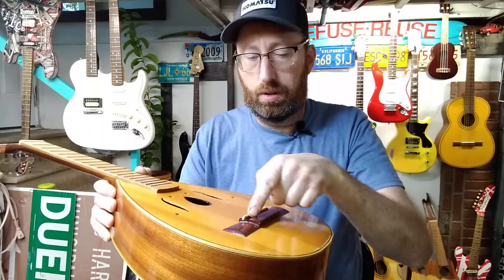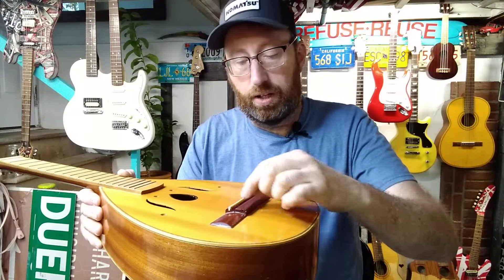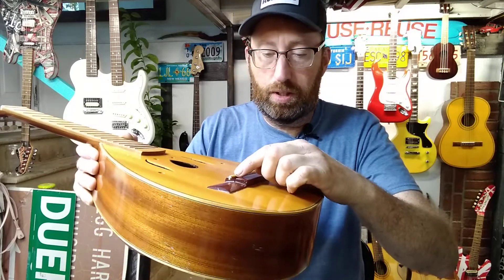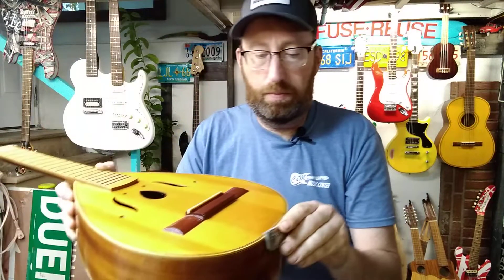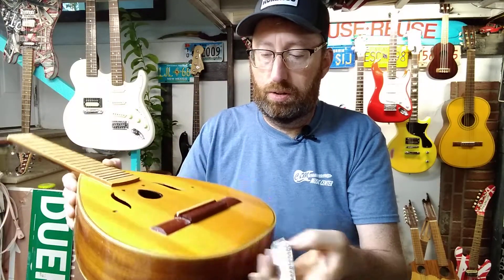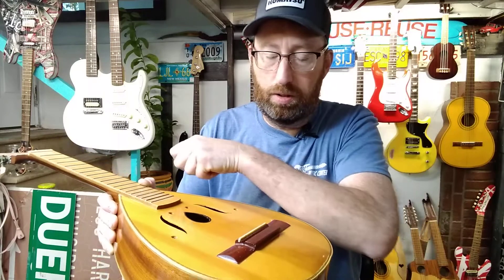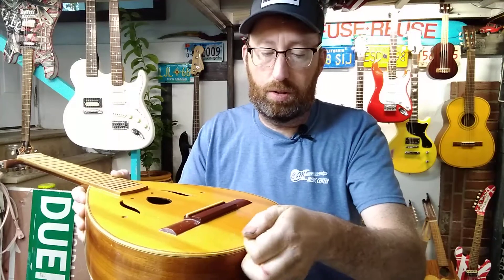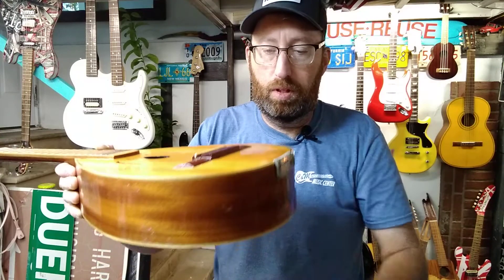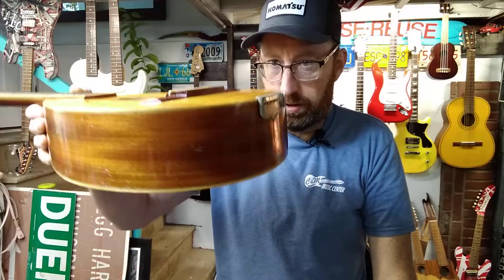The strings go through the saddle, across the bridge, and then they come out the back and hook to this tailpiece. So there's no pulling on the bridge — it would just be like a downward force. So I don't think there was a lot of pressure on it that way.